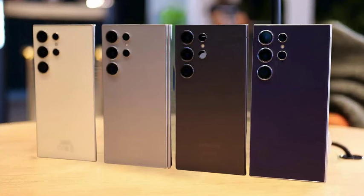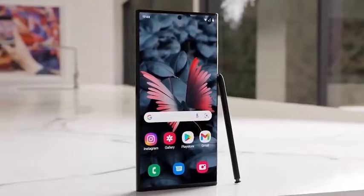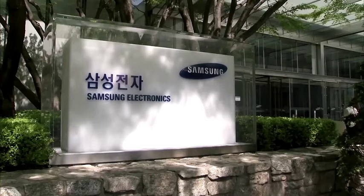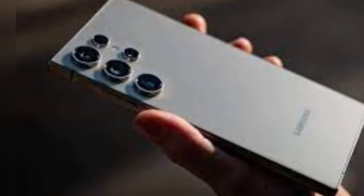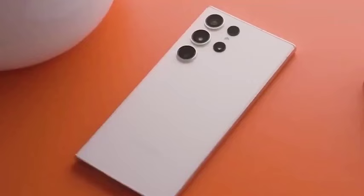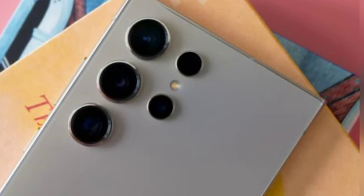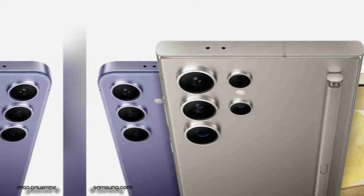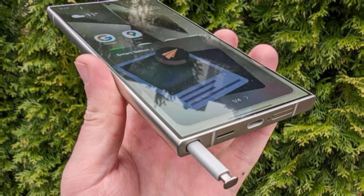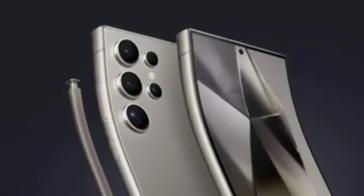Recent reports suggest that the Galaxy S25 Ultra will feature a more rounded frame towards the back panel to enhance grip and comfort, while the front is expected to maintain a straighter profile. This combination of rounded and straight edges aims to create a visually appealing aesthetic while making the bezels appear thinner. The handset's overall width will remain consistent, but the side frame will be narrower. A notable improvement over the S24 Ultra could be the addressing of its sharp corners, which many users found made the device feel bulkier, with softened corners providing a more comfortable handling experience.